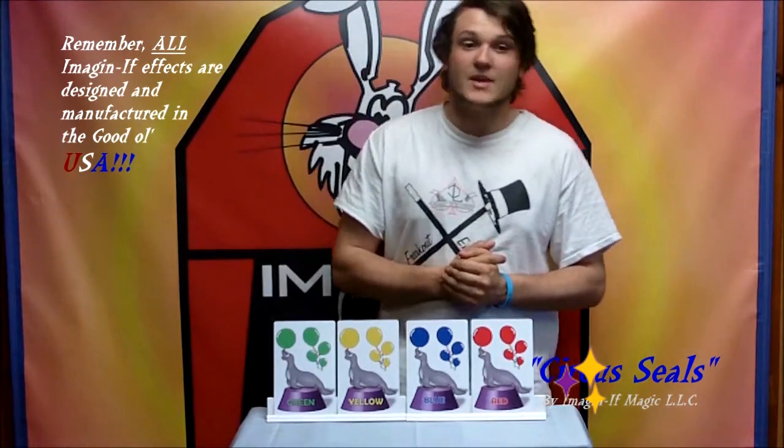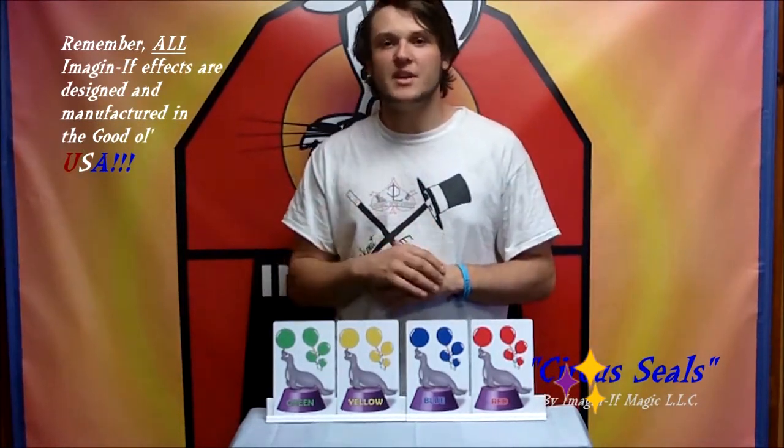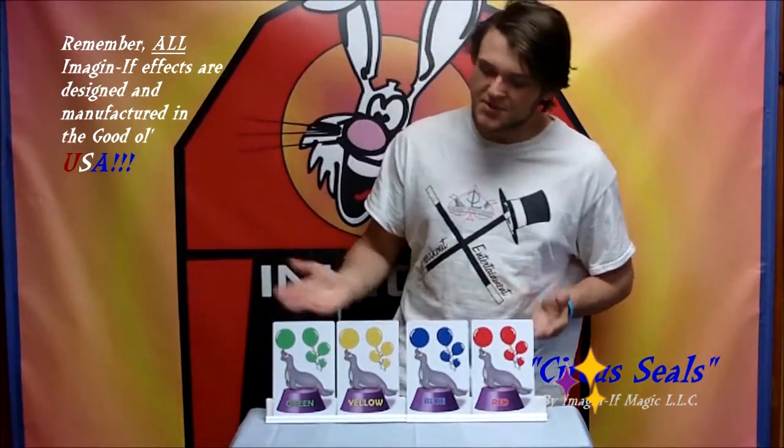Hey guys, it's Chris with Imagine If Magic here, and today I've got a trick that will absolutely blow the minds of anybody at a birthday party — adults included, they don't know how it's done either. I'm talking about the Circus Seals.